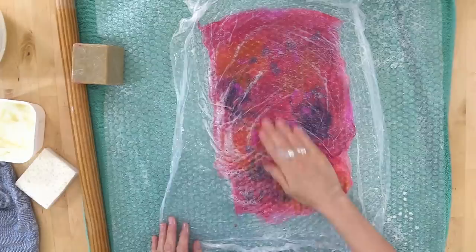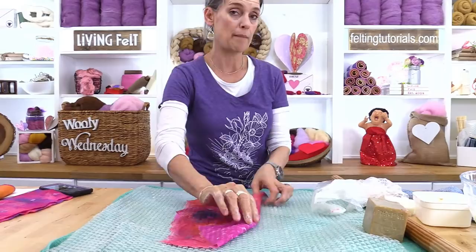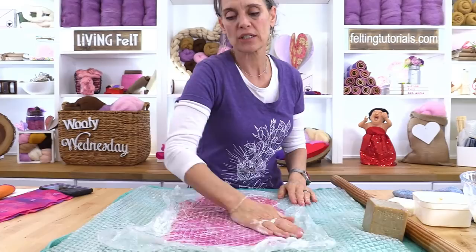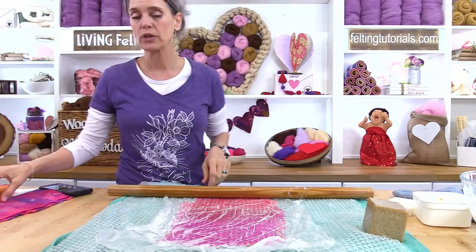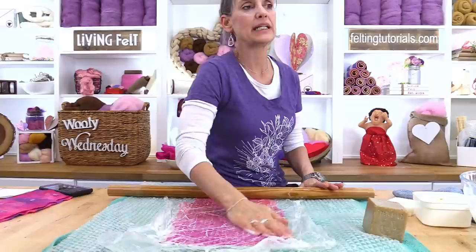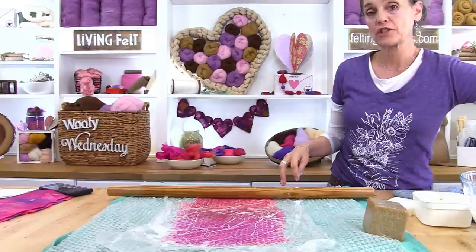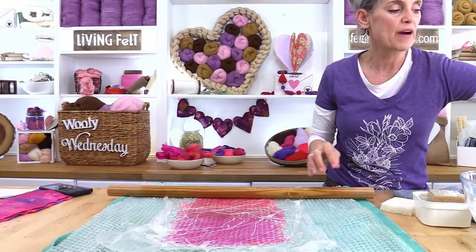To move from here, what we have to do is keep doing the same process — keep rubbing, keep rolling. I would flip the whole project over and roll from the back. We won't get all of that done in this hour. So I want to jump you to what we call the pinch test. You're going to do everything that you did on the front from the back: roll it 100 times in each direction. And then we're going to do a pinch test. You're going to felt your project until you know that it is felted — so how do you know that it's felted? We do what we call a pinch test.